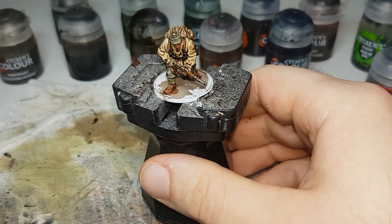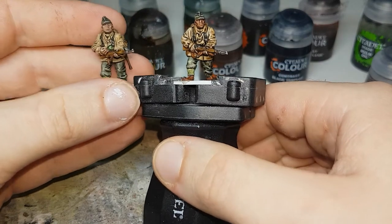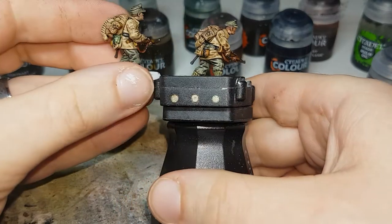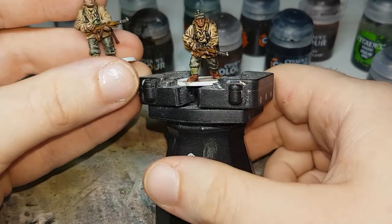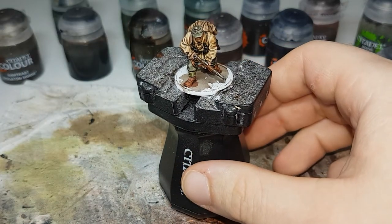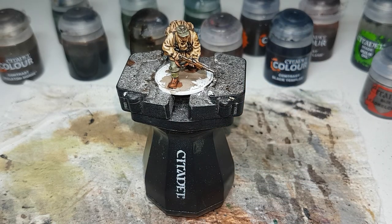So yeah, that's how I paint my Gebirgsjägers. I might do probably just a single squad or so if I was going to do this. I hope that helps you and I hope that gives you some ideas or something along those lines. I hope you enjoyed it and I'll see you in the next one. Bye!